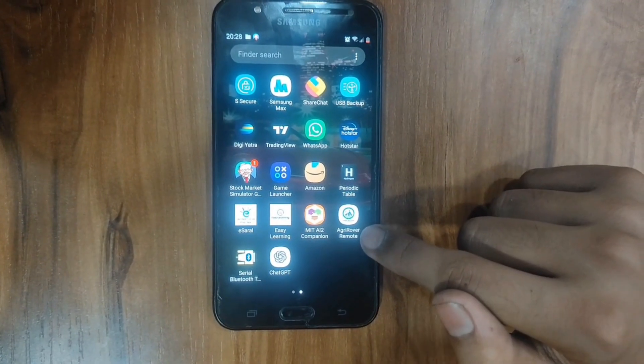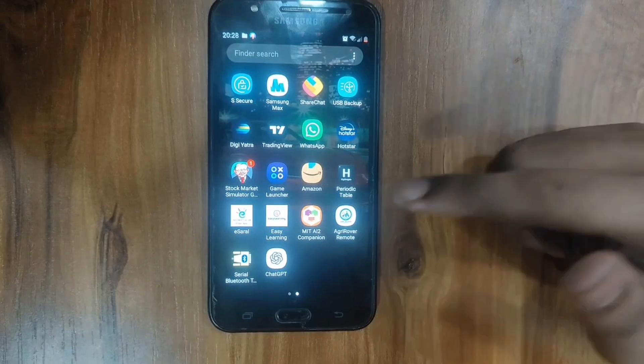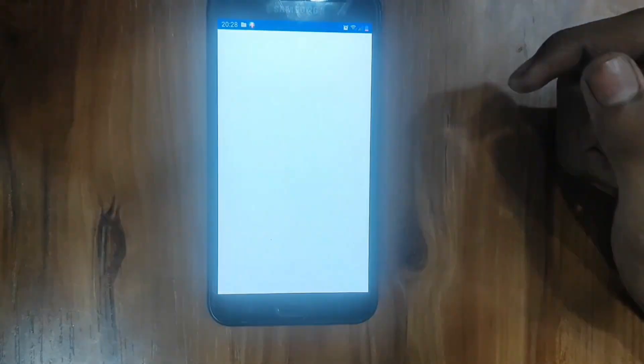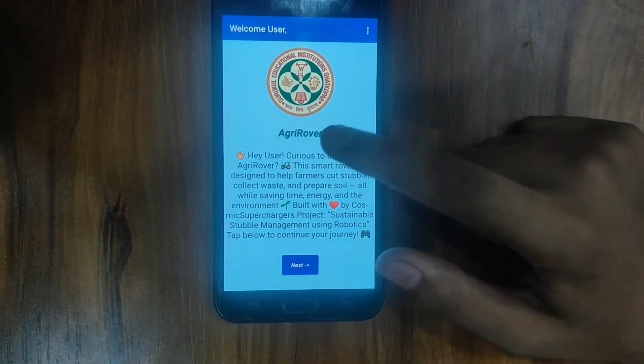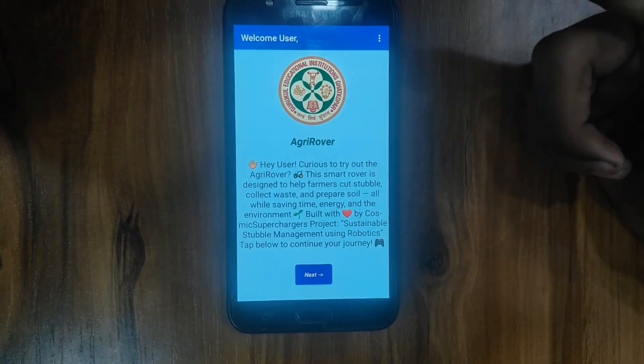Now let us go towards our app, from which we can control the rover. This is our AgriRover remote app, which can work on any device with a Bluetooth connection, so that you can operate the rover easily. When we click on it, we get a welcome screen with our institution's logo and the name of the rover, which is AgriRover.